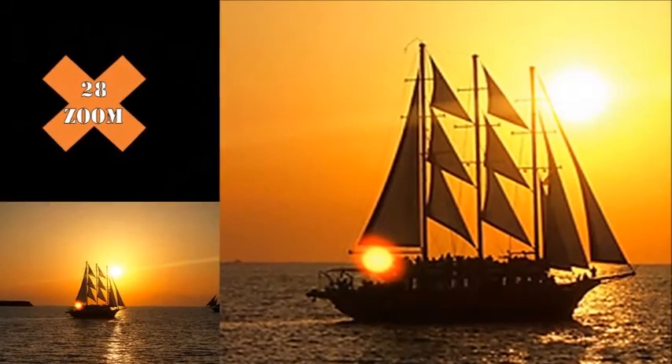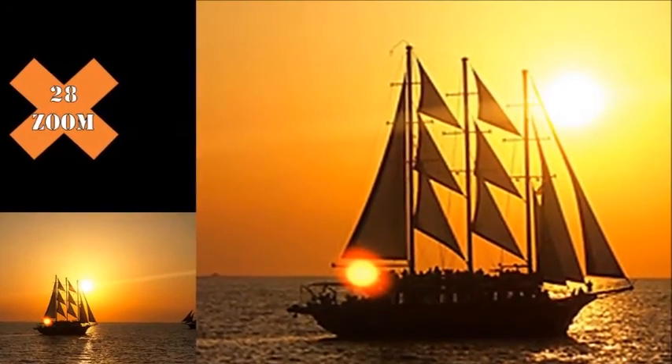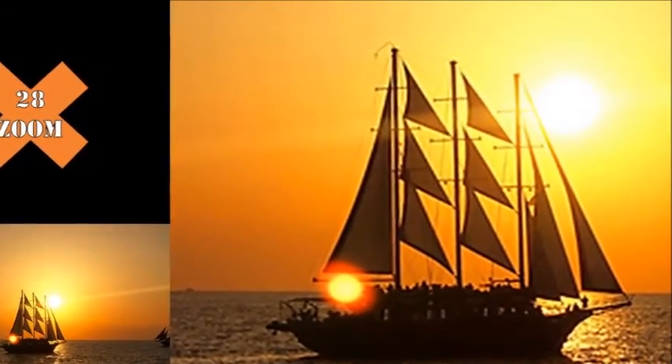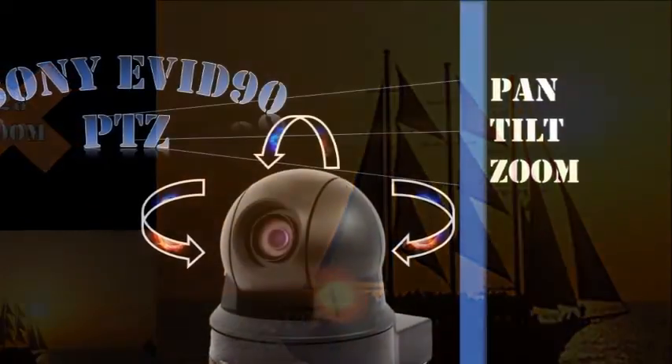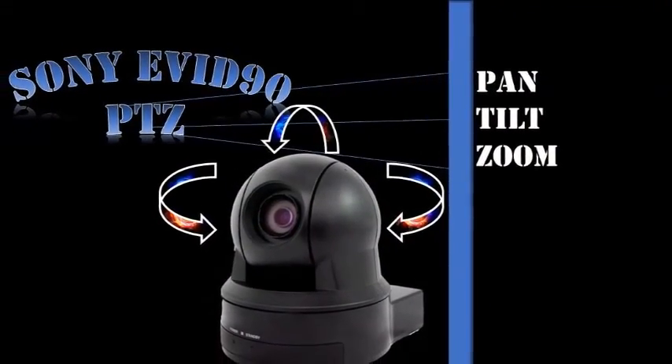The Sony EVI-D90 PTZ standard definition video camera features a quarter-inch EXview HAD CCD sensor, a 28x optical zoom lens, and robotic pan-tilt and zoom. The CCD sensor also offers more sensitivity than the previous EVI-SD cameras.